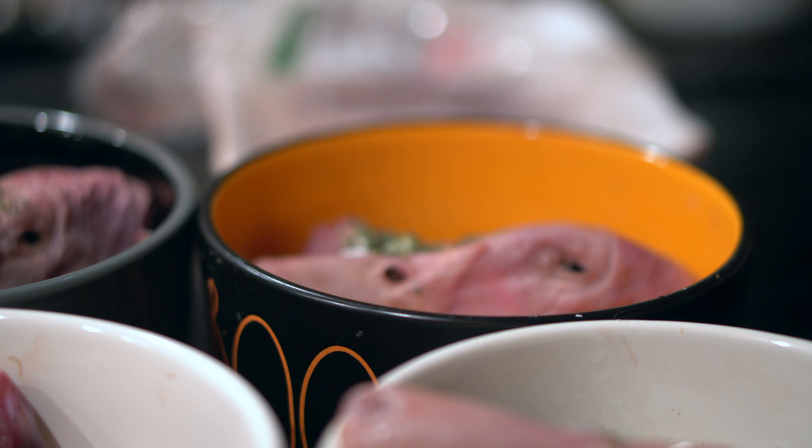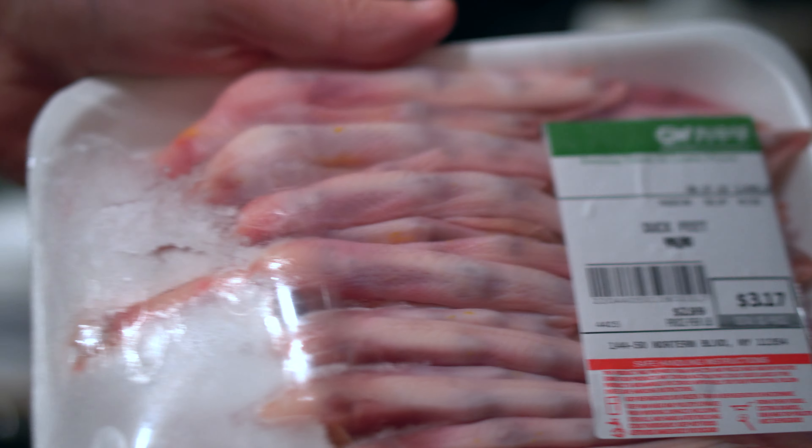Like I said, we also got duck feet which are a great source of collagen and can help keep their joints strong. We won't be feeding that today though.